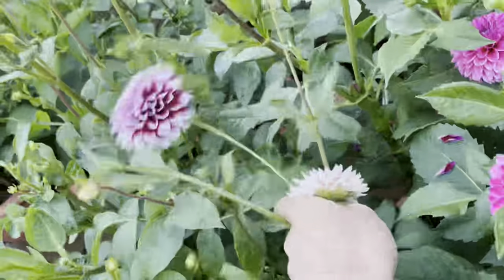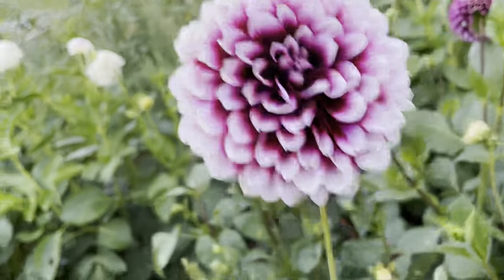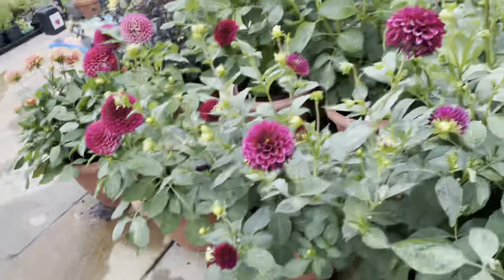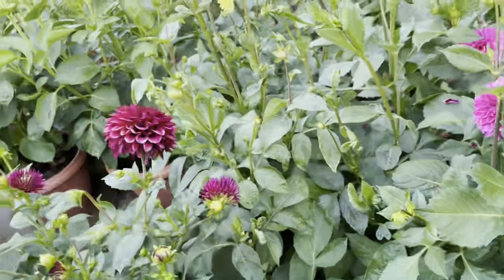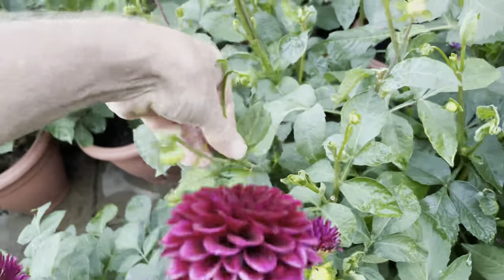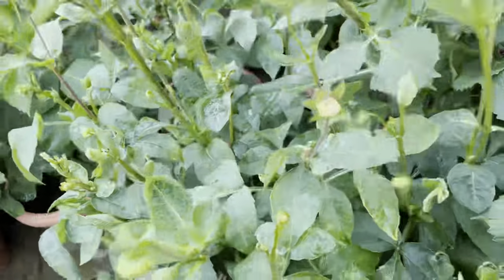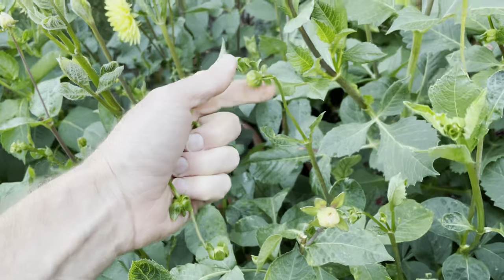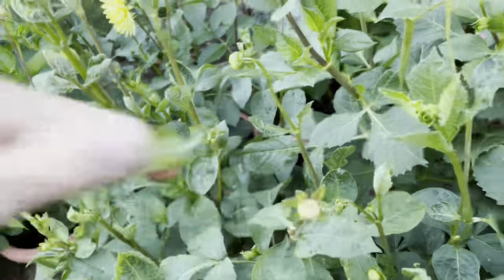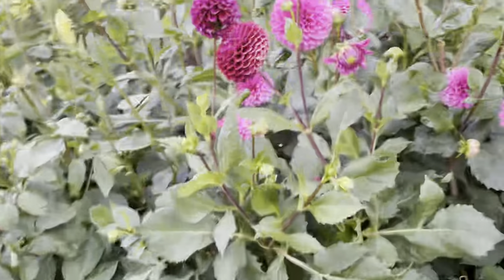Edinburgh is a bit of a strange one in that some you'll get a full double, some a semi-double, and some a fairly flat-looking flower. But in terms of plant performance, it puts out absolutely loads of flowers. With these, just to get your bigger flowers, whip off your side buds and that's how you'll get a larger singular flower to the top — and it also gives you a longer stem to put in a vase.